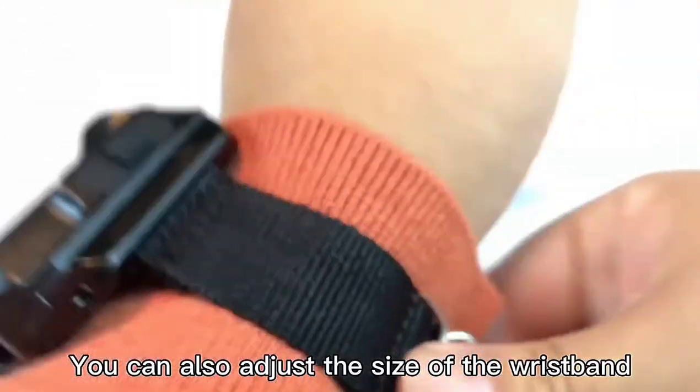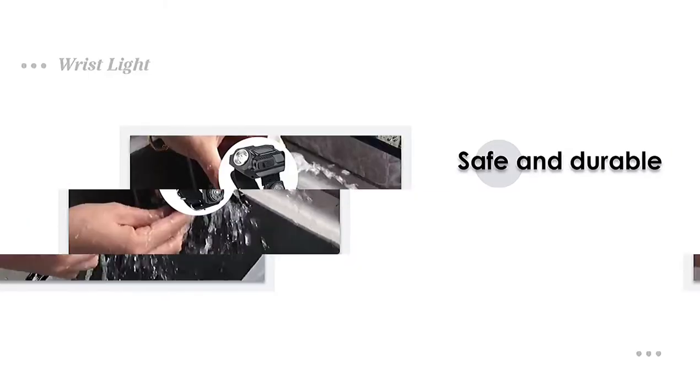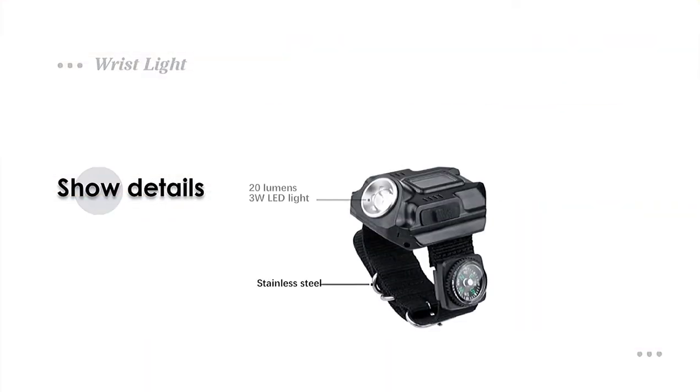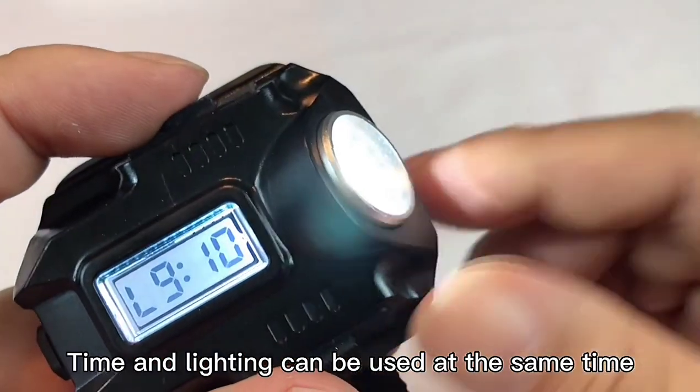You can also adjust the size of the wristband. It is shockproof and waterproof. Time and date can also be adjusted, and time and lighting can be used at the same time.